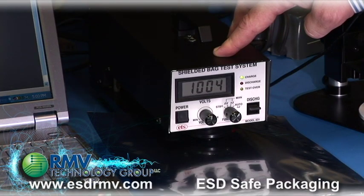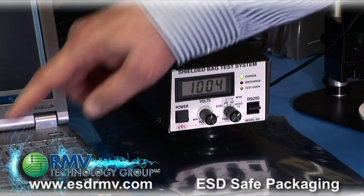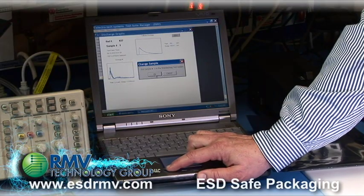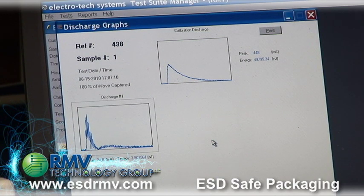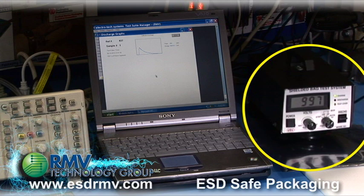The first step is to create a 1000 volt discharge. I will hit OK, as you can see on the computer screen, which triggers the oscilloscope, and now we're generating a 1000 volt discharge onto the bag.